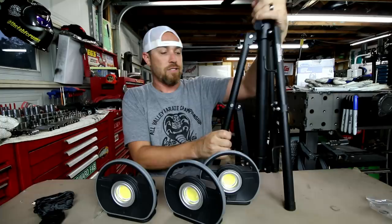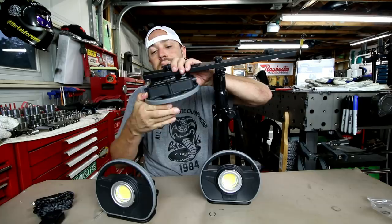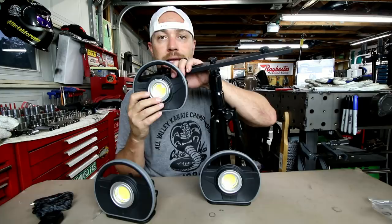Along with that they also offer a stand — a tripod stand that has a way to mount all three lights up top. You just screw this on, flip it up, and there you go: three lights on a stand.